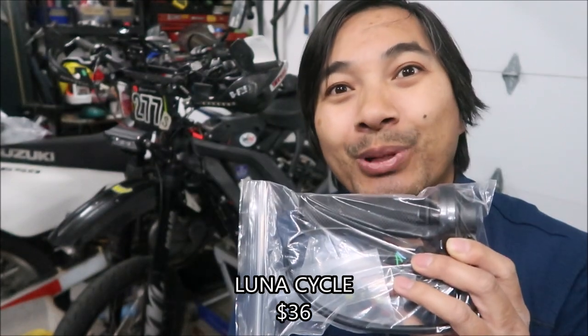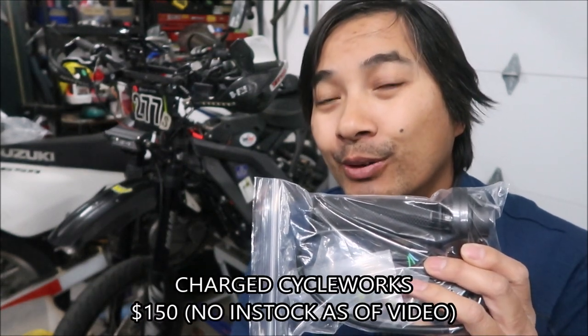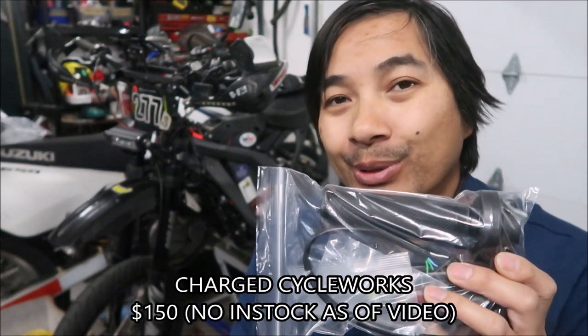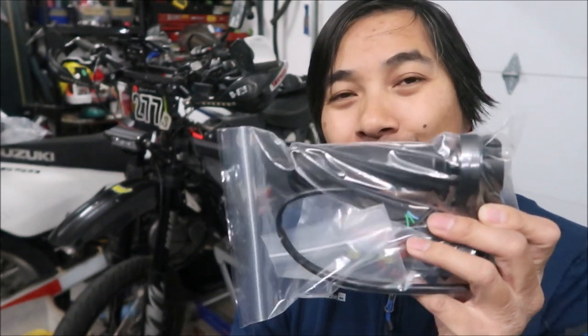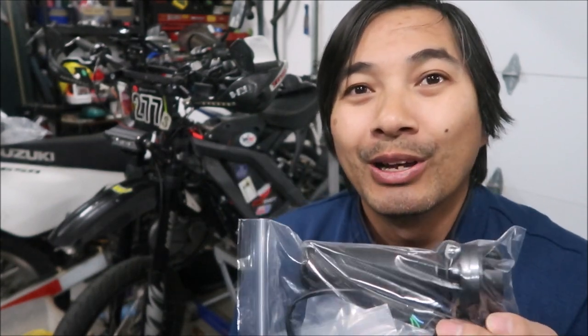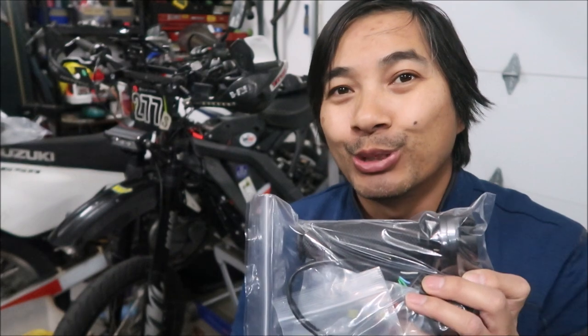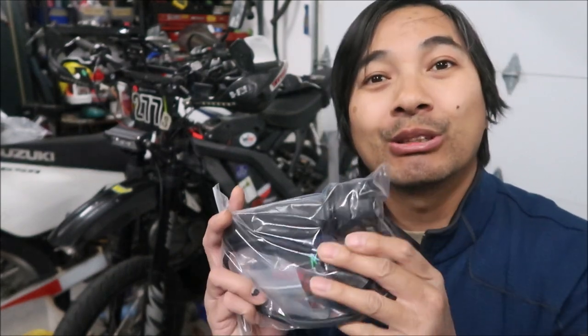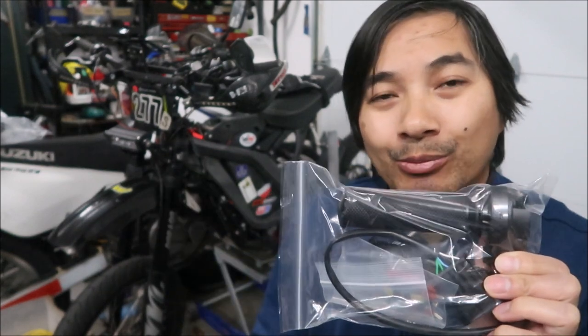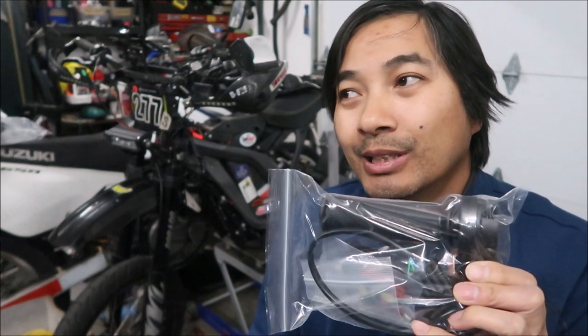It's not plug and play. If you buy from Charge Cycle Works, they modify it already so you can just plug it straight into your Suron. The modified version costs even more. It's actually not hard to install at all, especially if you have the electronic twist throttle. We're basically going to use the wire from the old throttle for this.